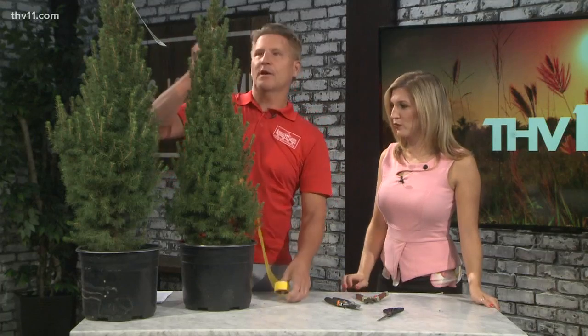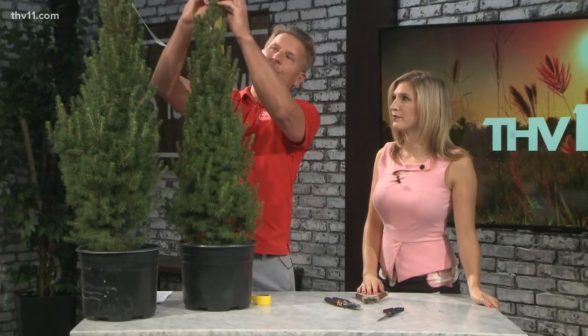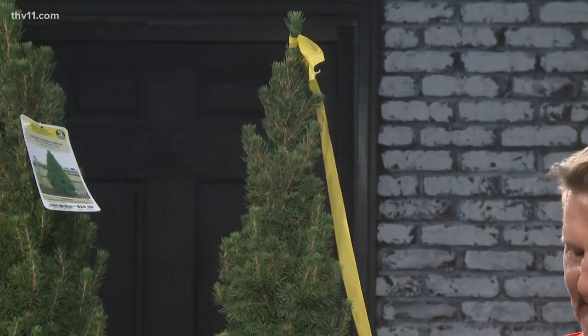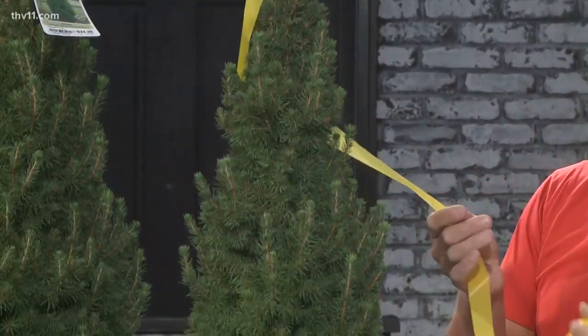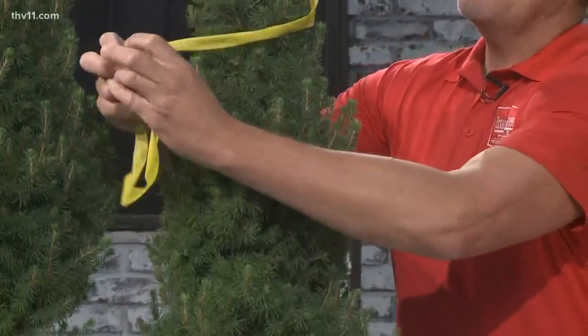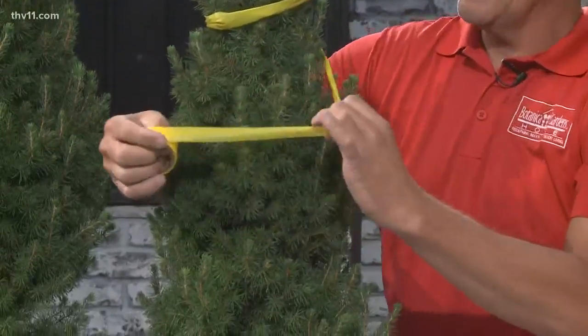So first we're going to wrap it. We tie it from the center. Depending upon the size of the evergreen, almost any type of cone-shaped evergreen will work. This is Alberta spruce, which really works because it's nice and condensed. You're going to divide it into three to four sections and wrap it like a candy cane. Start a little bit tighter on the top and let the sections get wider as you go down — just like decorating a tree.